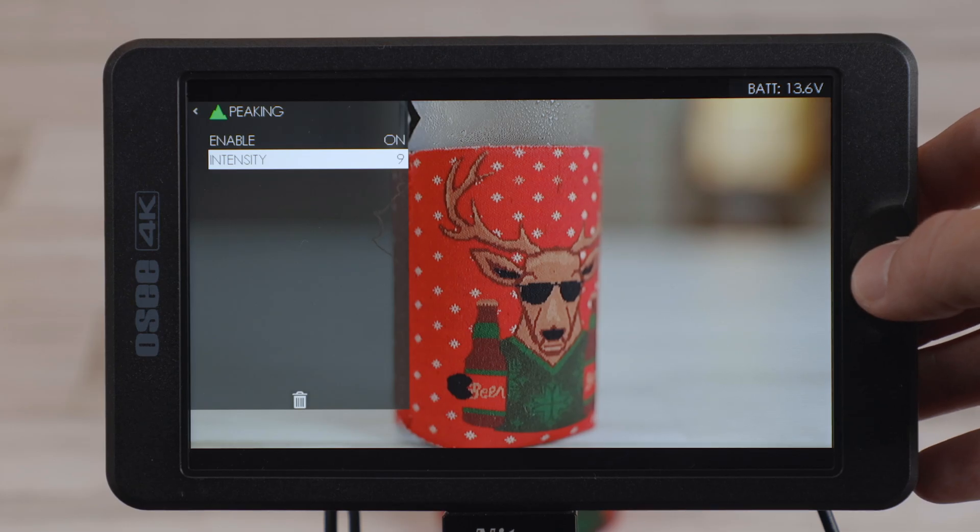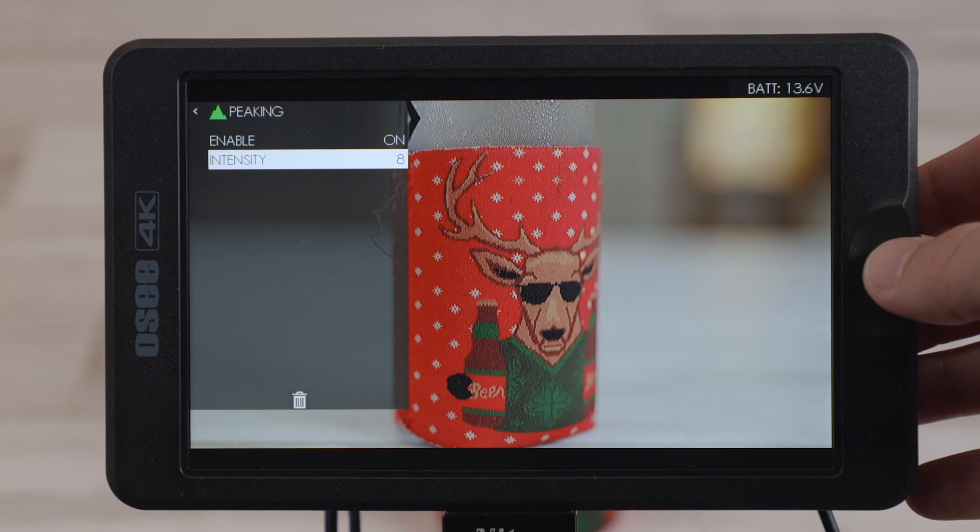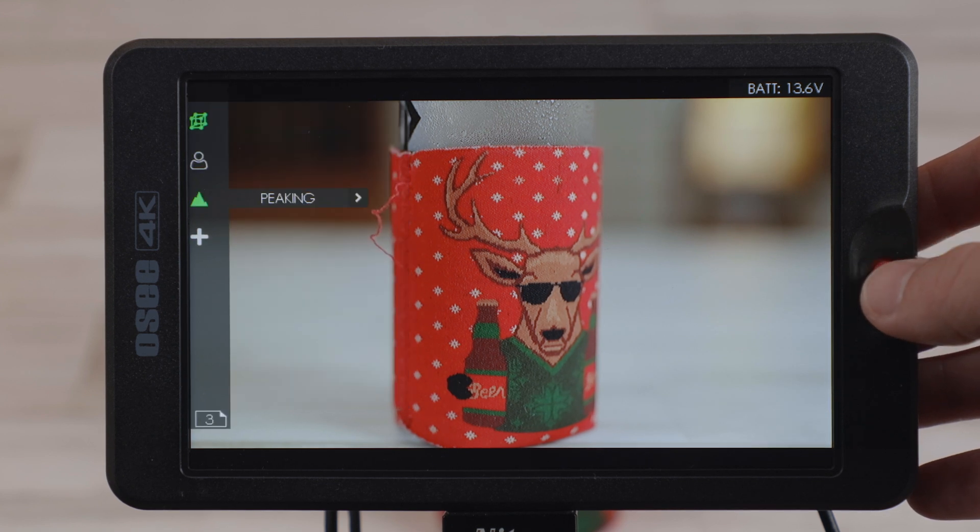What OC calls focus peaking is actually like a hyper sharpening of the image. This can also be adjusted in intensity, and in most cases I found that it's enough by itself to visually see my focus without having weird colors all over your image.